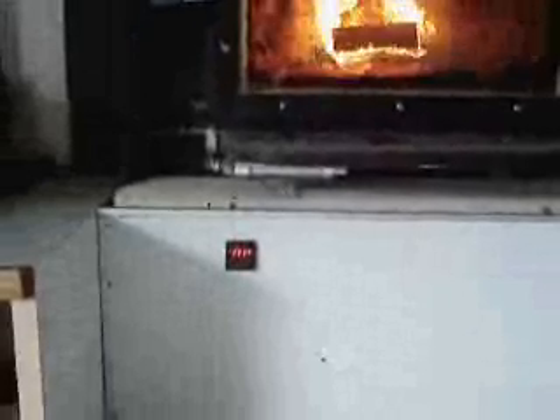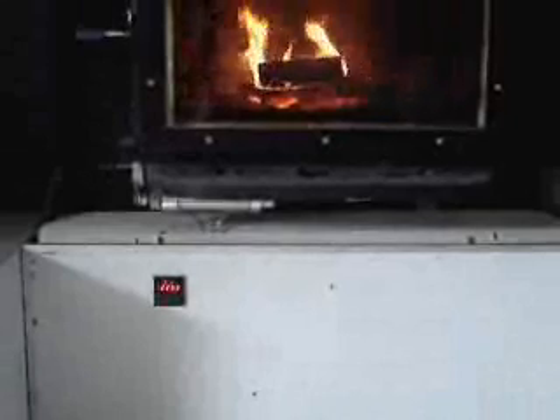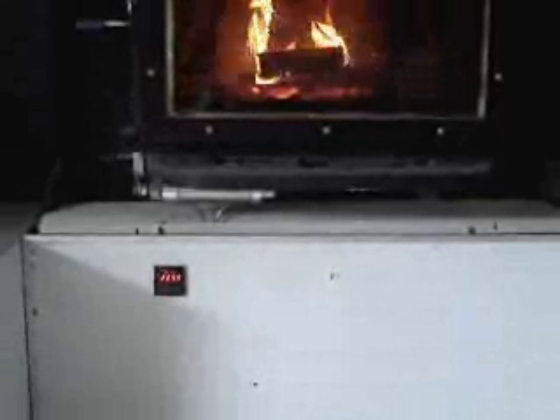Now maybe I can zoom in on the temperature controller. That's the actuator. It's running off of air and a valve. It's not going to go into detail here too.